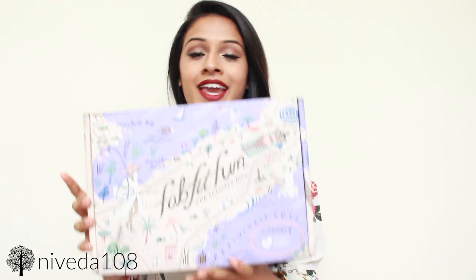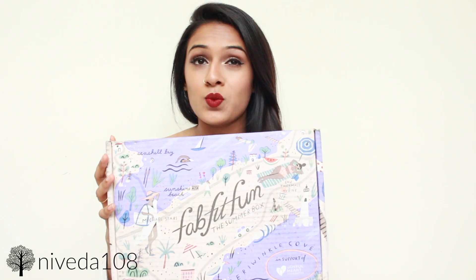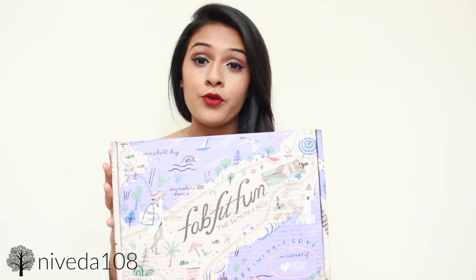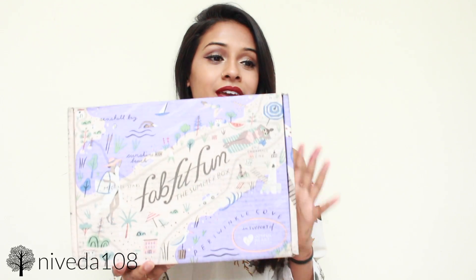You guys know this already — it's basically a seasonal subscription box, so you get it four times a year: winter, spring, summer, fall, and it caters to that season. Usually the total cost of the box is worth like $200 to $250, sometimes even $300, and you get it for $49.95. With the code I give you, which will be in the description box below, it'll be $39.95.